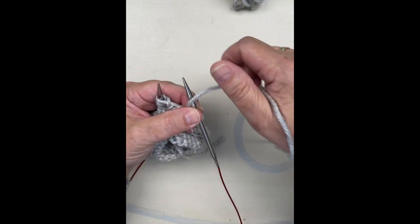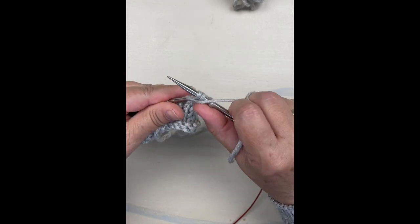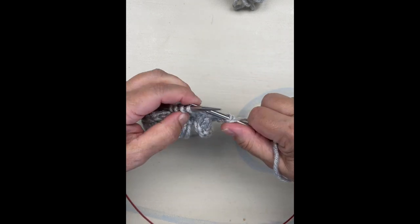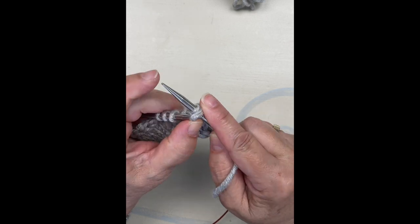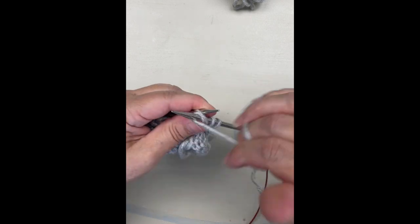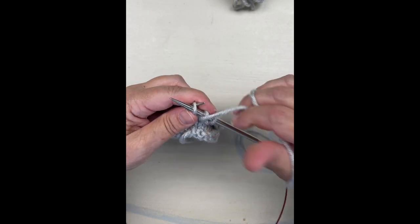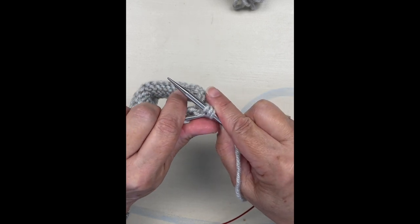I'm going to do a purl bind off: a purl yarn over, a purl stitch, then take the yarn over and the first purl stitch over my last purl stitch. Pull yarn over, purl stitch, yarn over, first stitch over last stitch. Play this back if you need to — I'm doing a few repetitions so it'll stick in your brain.